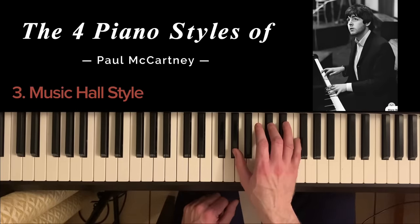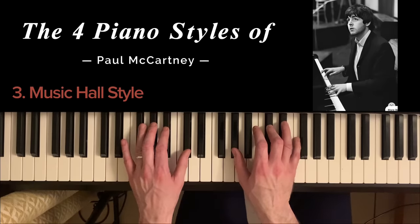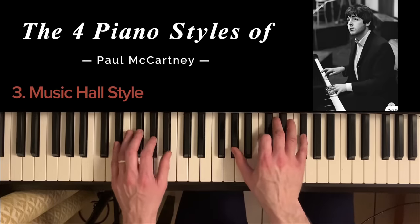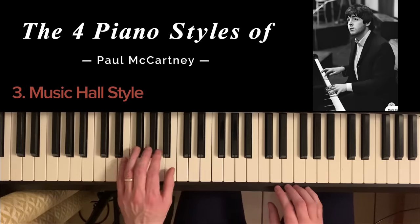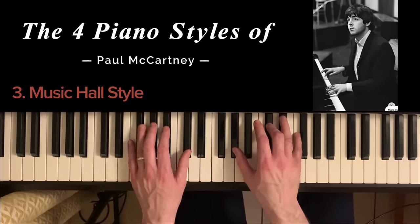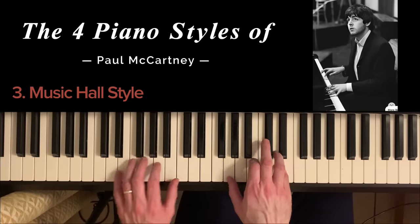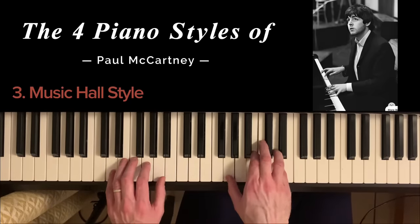Good examples of this musical idea are When I'm 64 and Honey Pie. When I'm 64 is originally in C but it's sped up a semitone on the record so Paul McCartney could sound younger. The whole idea is that you have a very constant right hand and then the left hand is like a tuba — staccato. That's pretty much the whole way through the song. And then in Honey Pie it's the same idea: constant right hand and then tuba-like bass.